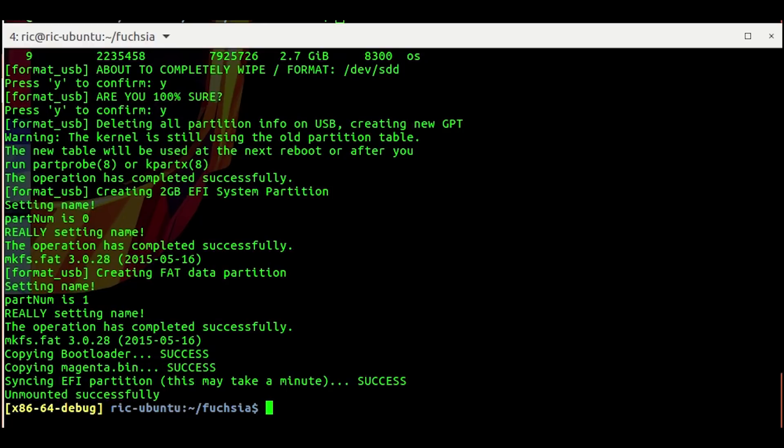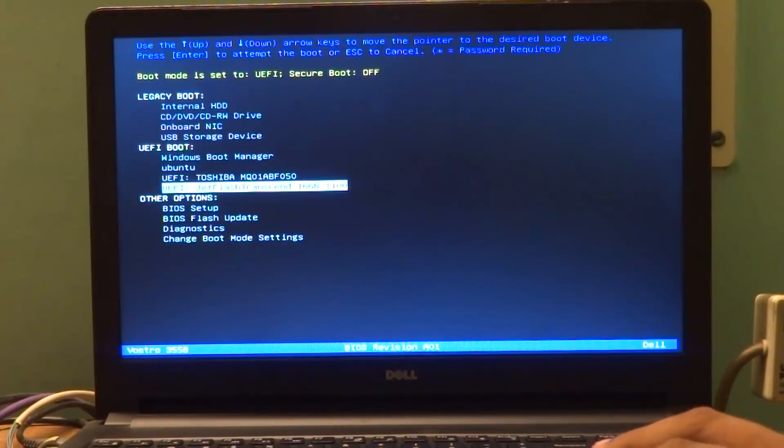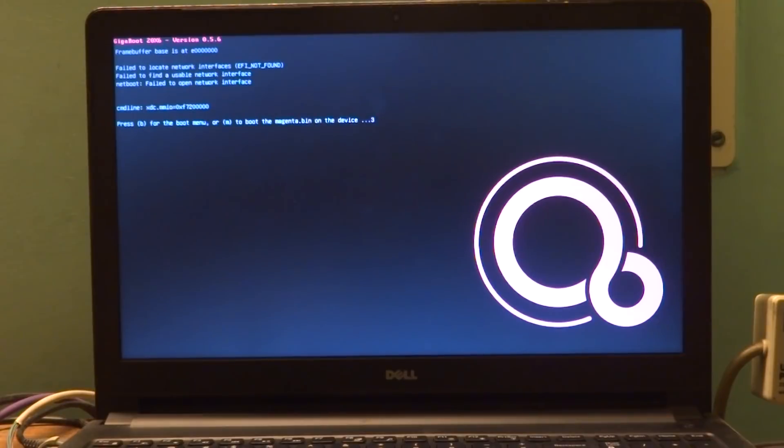Finally, we can boot from the USB drive. Here is how it went for me. It didn't boot at all on my laptop running an Intel Pentium 3805U. Next, the gigaboot bootloader booted fine on the same laptop model but with a different Celeron based processor, but failed to boot Fuchsia or even just the Magenta kernel itself.